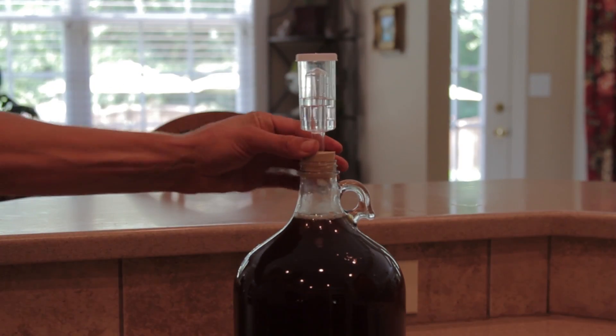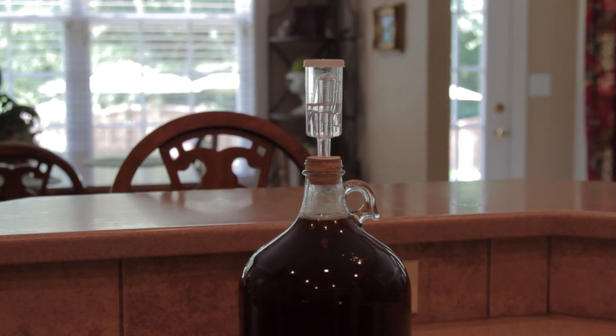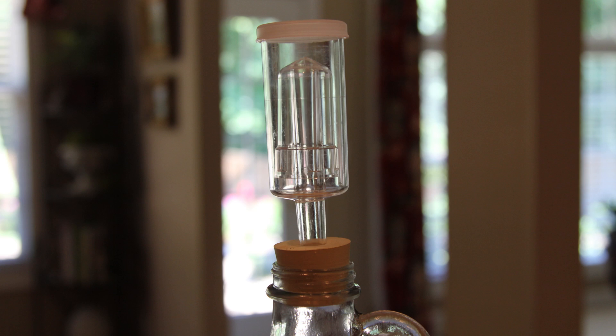Once the water has been added, cap the jug with a rubber stopper and airlock. The airlock allows the gases that naturally build up during the fermentation process to escape. Airlocks also keep oxygen and contaminants from entering the jug. Place the jug in a room temperature area that doesn't get direct sunlight.